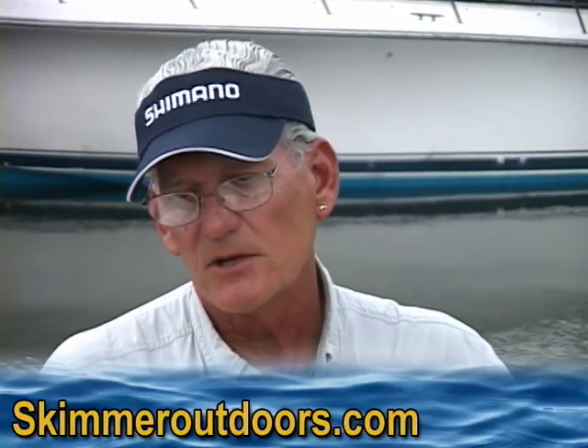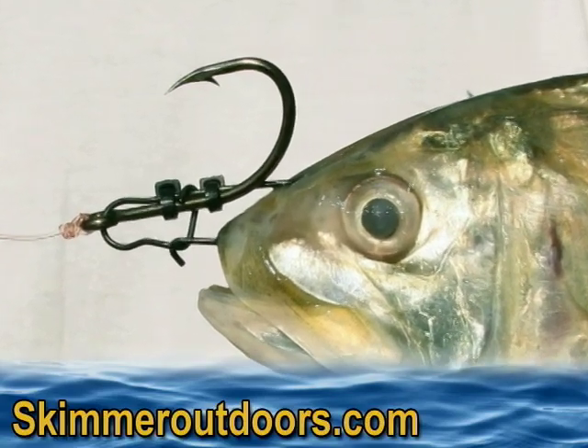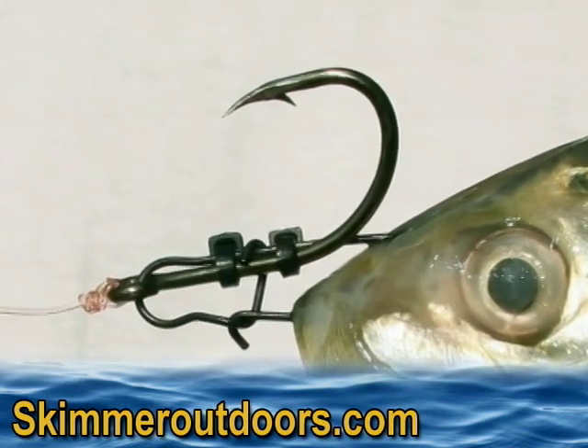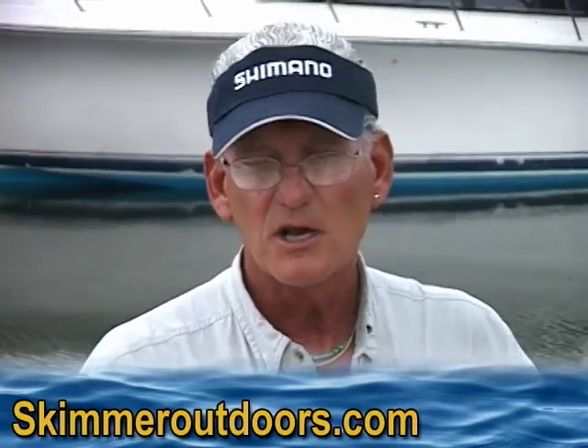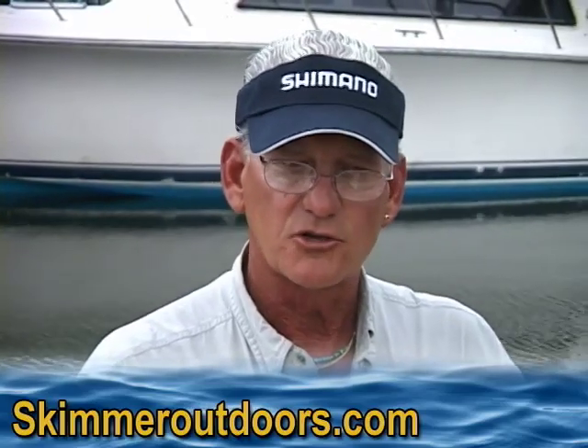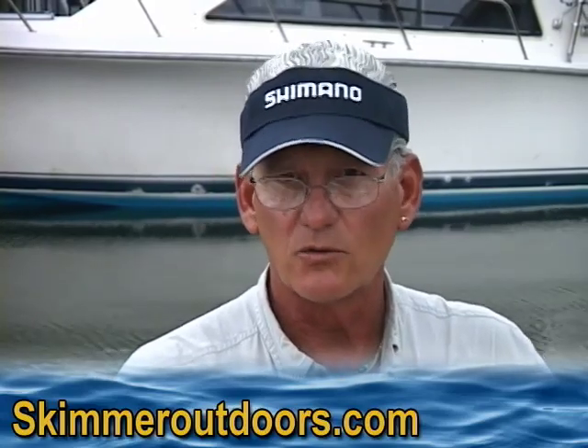I use a dual lock snap and I attach it to a hook with zip ties, and basically it's inserted into the nose of the fish. So I was going to give a little demonstration here — I'll take a live bunker and show you just how to attach the rig into the bait so it'll work perfectly.